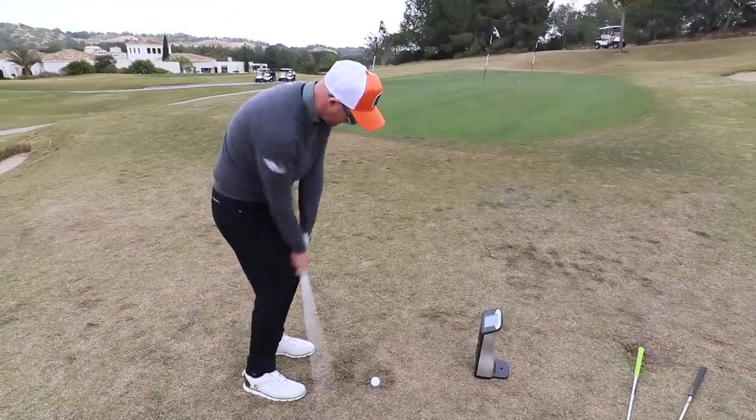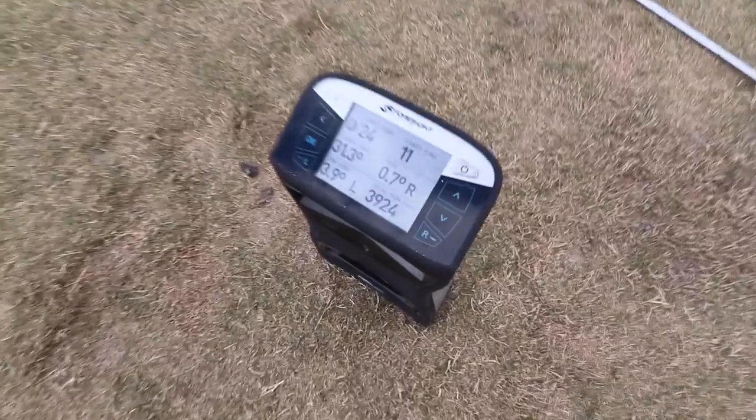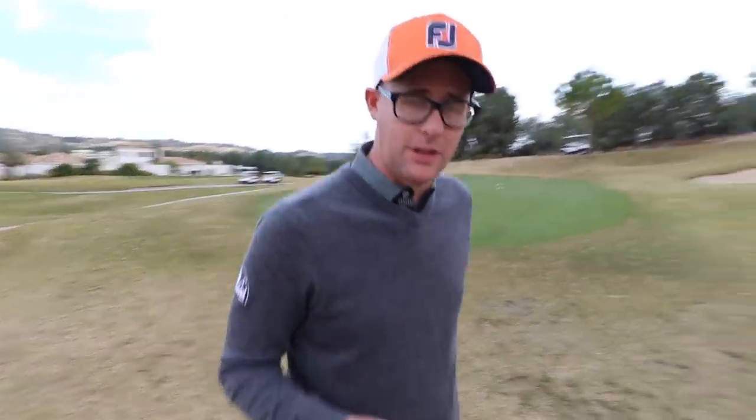Oh, that's close — he's hit the flag! 3,600, but it's a bit too clean. That's the one — 3,900. Very close. Not seeing any difference between them, are you? No.